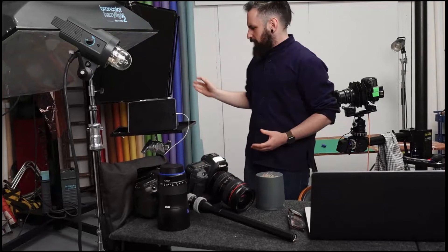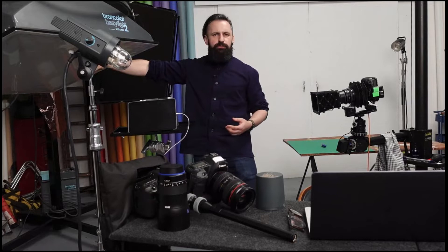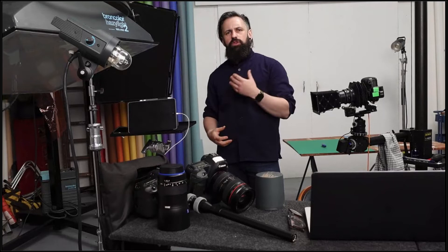For soft light you'd go for something bigger with diffusion — white material across the front. With the reflector on it's hard and specular; those are my two extreme options. Camera settings are sorted, we know we're going to use a hard light source, and this is where having fewer options allows you to spend more time choosing exactly what you want to do. You can turn up to a shoot with two cameras, two lenses, and just two lights — one main, one backup in case you knock it over.